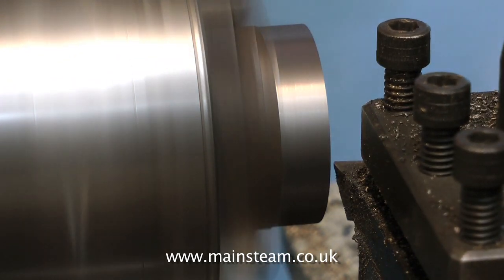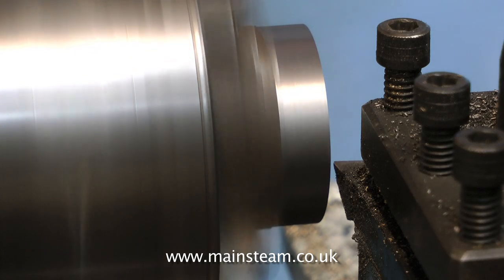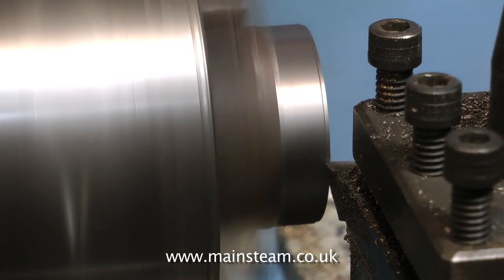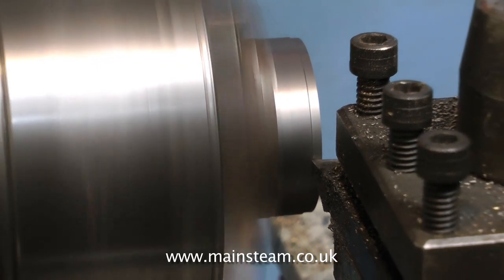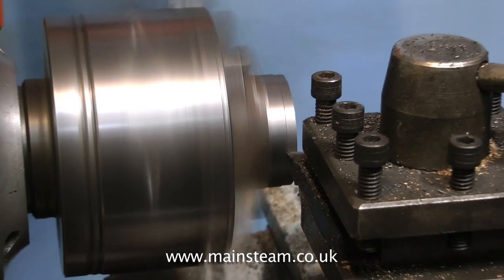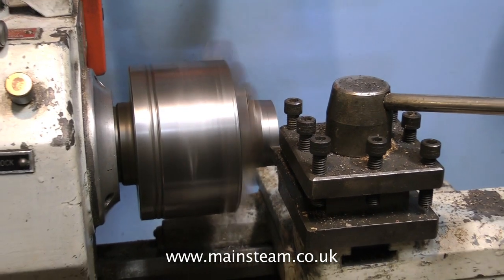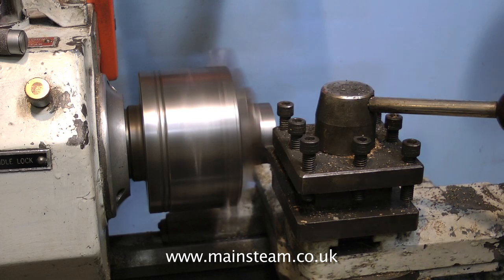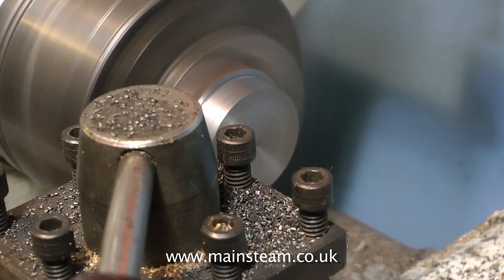Cast iron of this quality is very easy to machine, and you get a good finish on the work. Here I'm using a carbide tip tool and a Boxford AUD lathe. This is a small lathe, but it's very rigid and very accurate. If you're using a smaller lathe than this, you may have to go into back gear. If you get any chatter at all, you're running too fast.